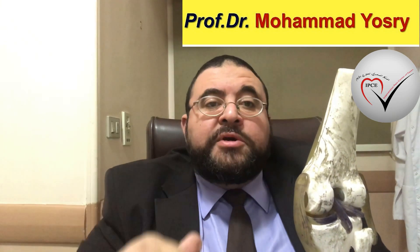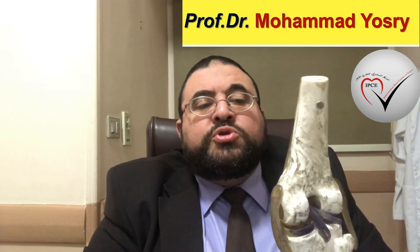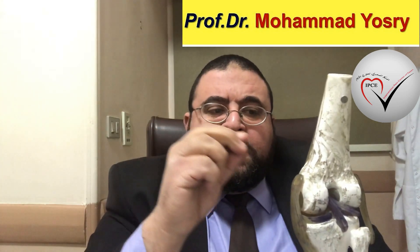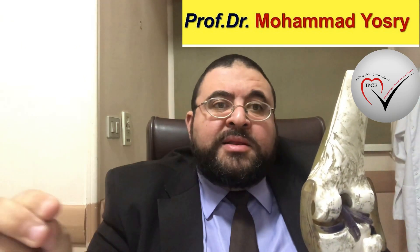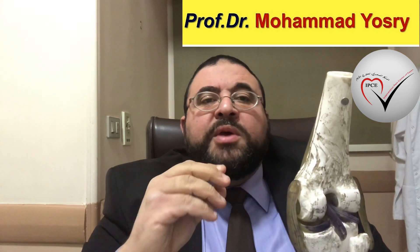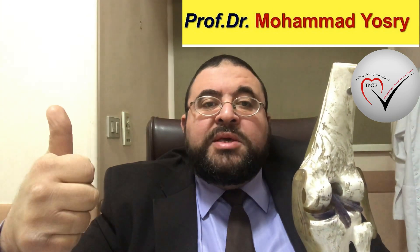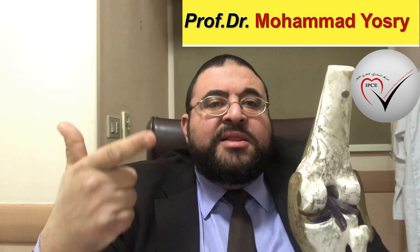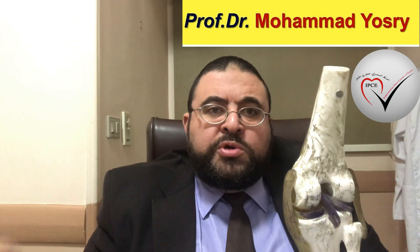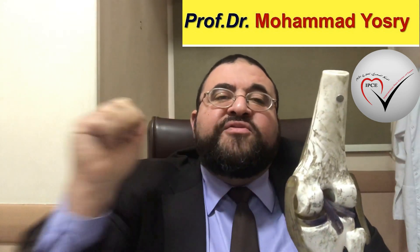The third procedure is radiofrequency. We can do the radiofrequency: it is a machine where we put needles along the pathway of the knee nerves and interrupt the pain pathway for the knee. So we can do this using the radiofrequency for the genicular nerves of the knees. You can find more about each of these — PRP injection, hyaluronic acid injection, and radiofrequency for genicular nerves — on Google.